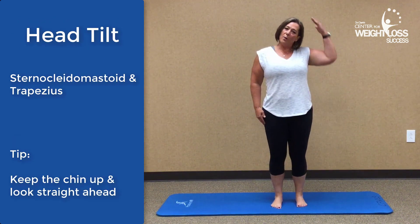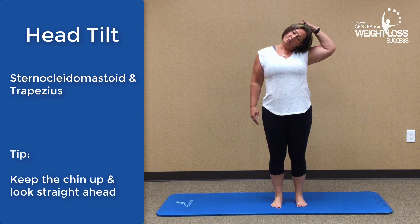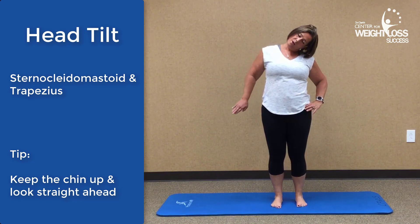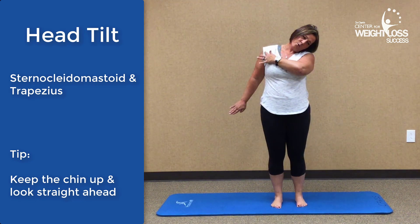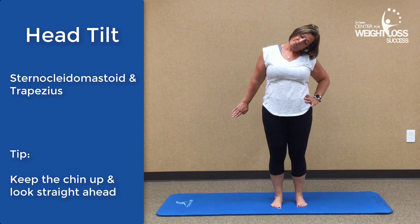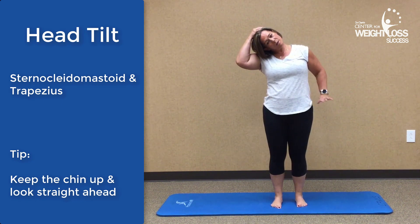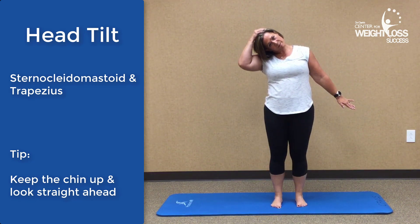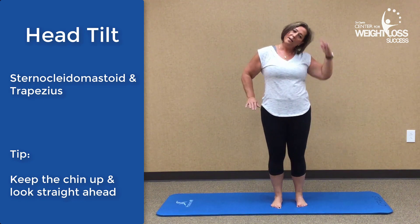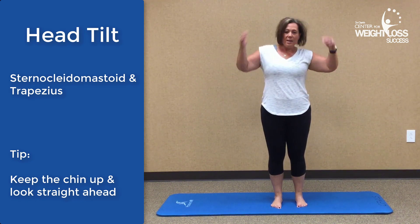The next thing we're going to do is work on the head — a head tilt. This is nice and gentle; don't pull hard on the head. Release those shoulders and pull that head over. You can also stretch the arm out on the opposite side and you'll feel that stretch all the way down through the neck and into the arms. You may also feel it a little bit into your traps. Switch to the other side. You can do it with just your fingertips to the head, or for a little deeper stretch, reach that arm out a little bit further.